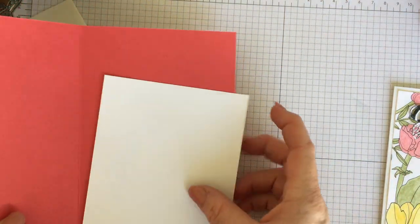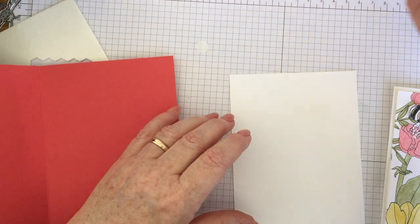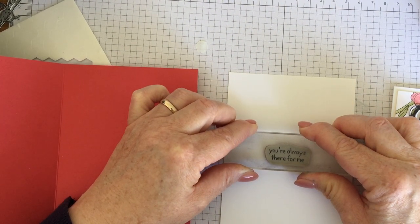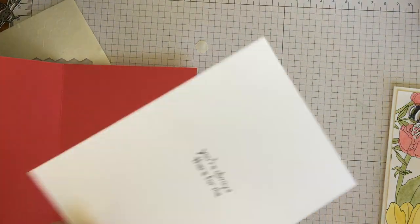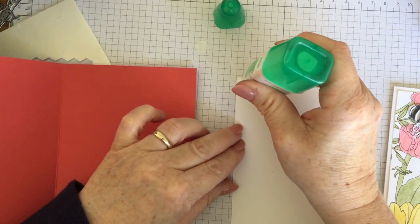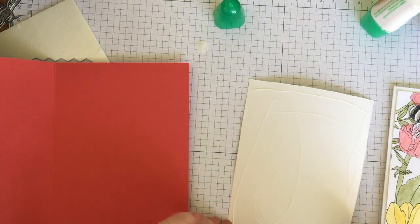I'm going to pop the inside panel in. I've decided to use this sentiment here and it says 'you are always there for me.' So it's 'thank you friend, you're always there for me.' Put that on my stamping scrub and let that dry a moment. Put some Tombow on the back and our card will be complete. Hope you've enjoyed it. It's nice to see the papers up close — you can do an awful lot with them.